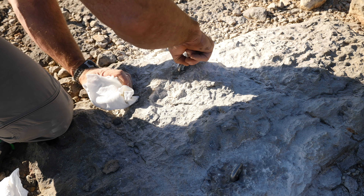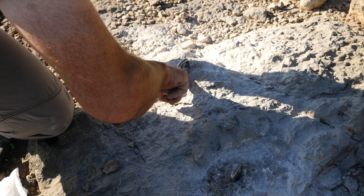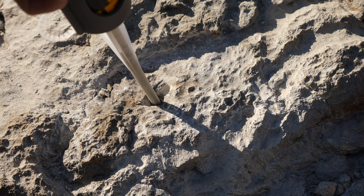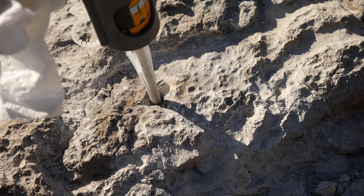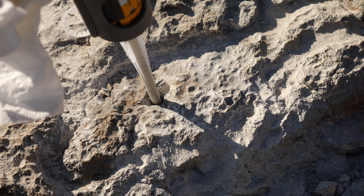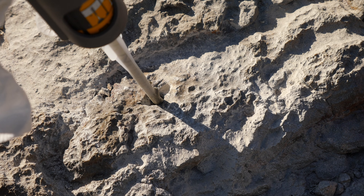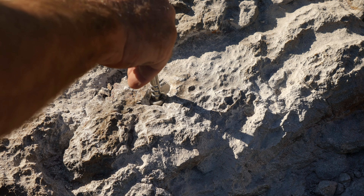These bolts have a welded connection — that weld needs to be in the up direction, or away from the direction of pull. Use a rag or paper towel to wipe off any excess, and use your finger to fill in any gaps around the edge of the bolt.